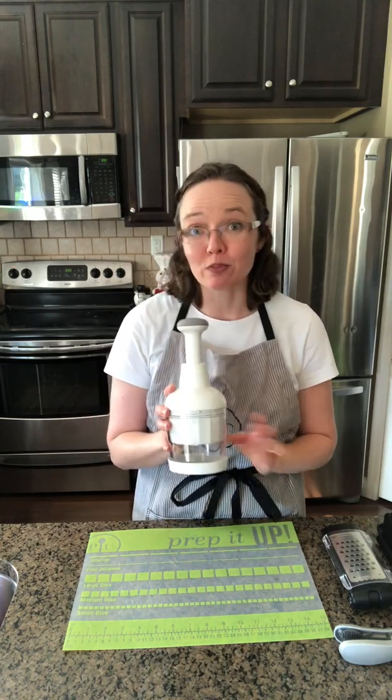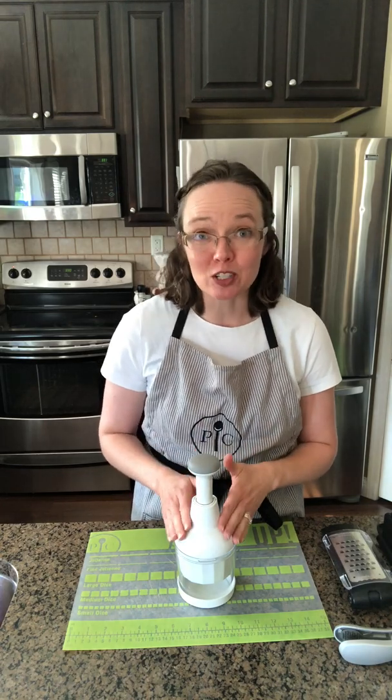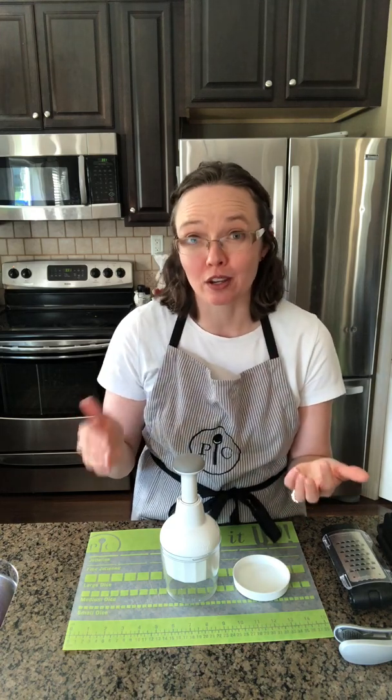Our first product is our food chopper. The food chopper is a signature Pampered Chef item — it's one of our most popular items. This food chopper is really useful for chopping up things like carrots, peppers, and onions, as well as cooked meats and nuts. It's going to chop up our ingredients nice and fine, making it really easy to do that chopping and prepping for our cooking.